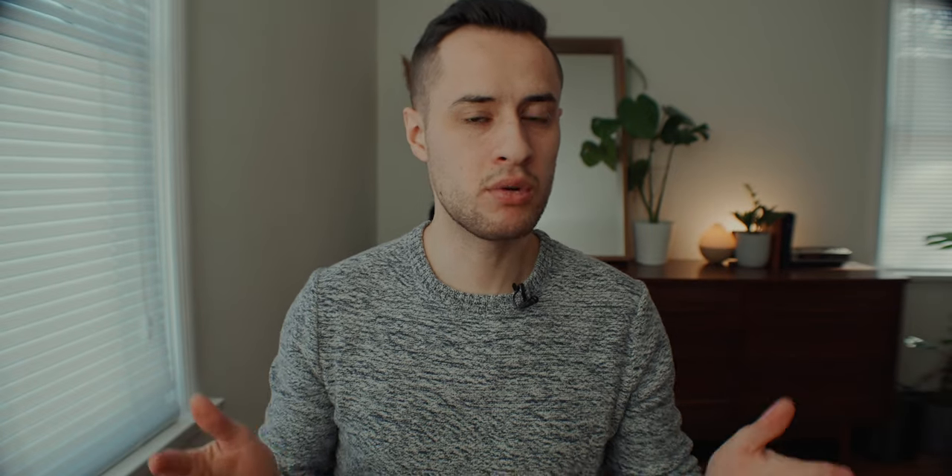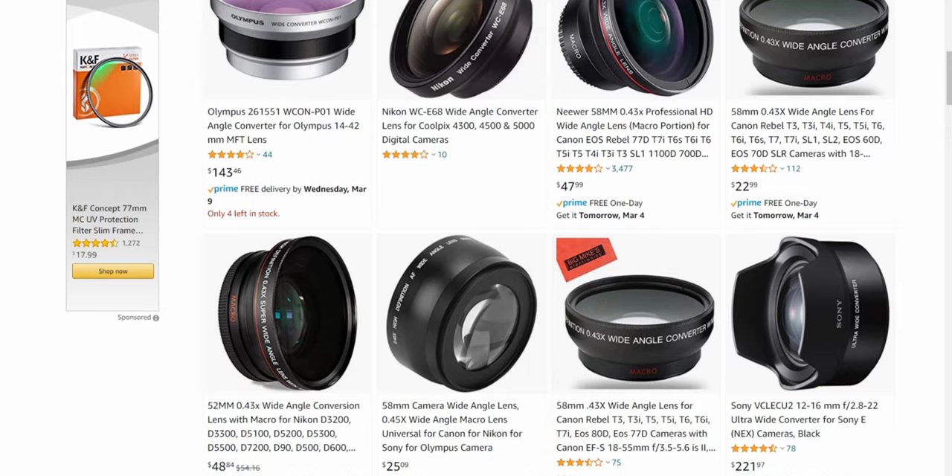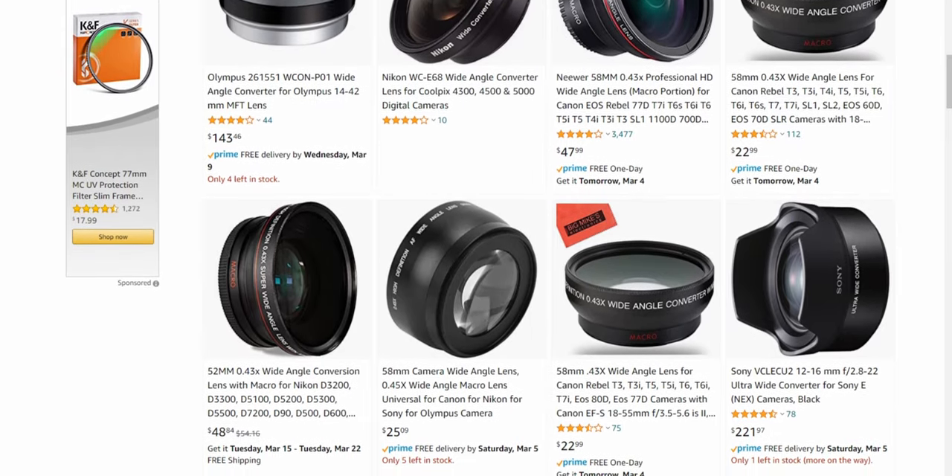You can pick them up new on Amazon — I've got a couple pulled up here. One of them is a 0.43 professional HD wide angle for $36 Canadian. There's another one for $50. So they're cheap. You can get them on Amazon used. Now the question is, are they worth it?